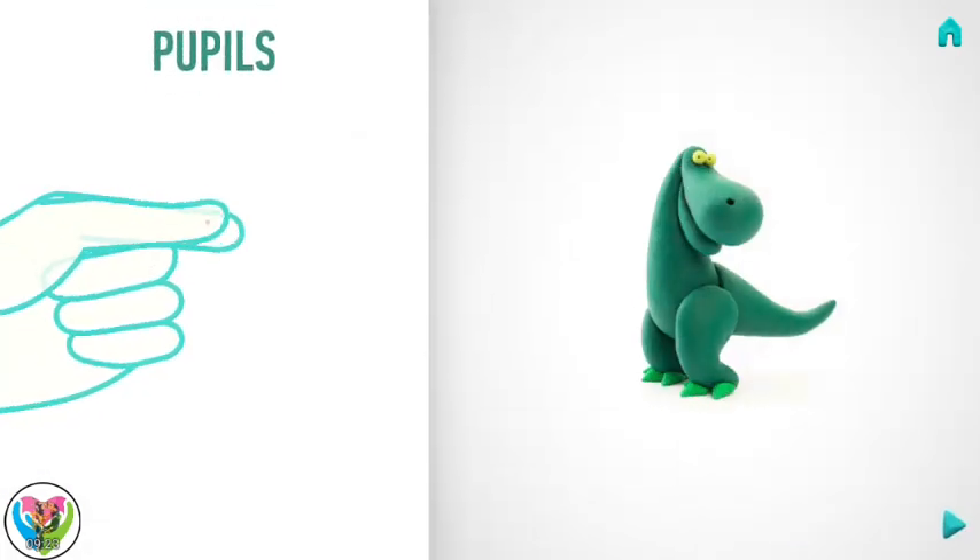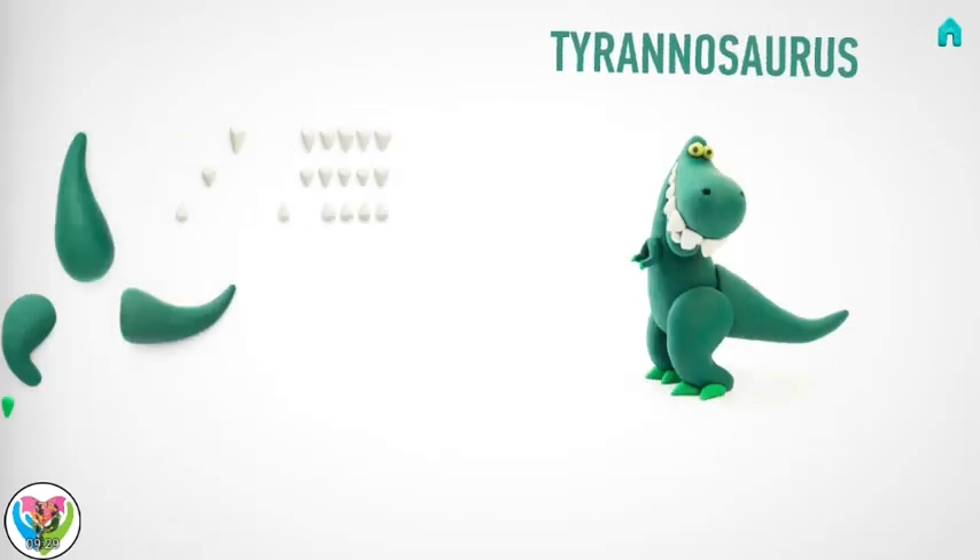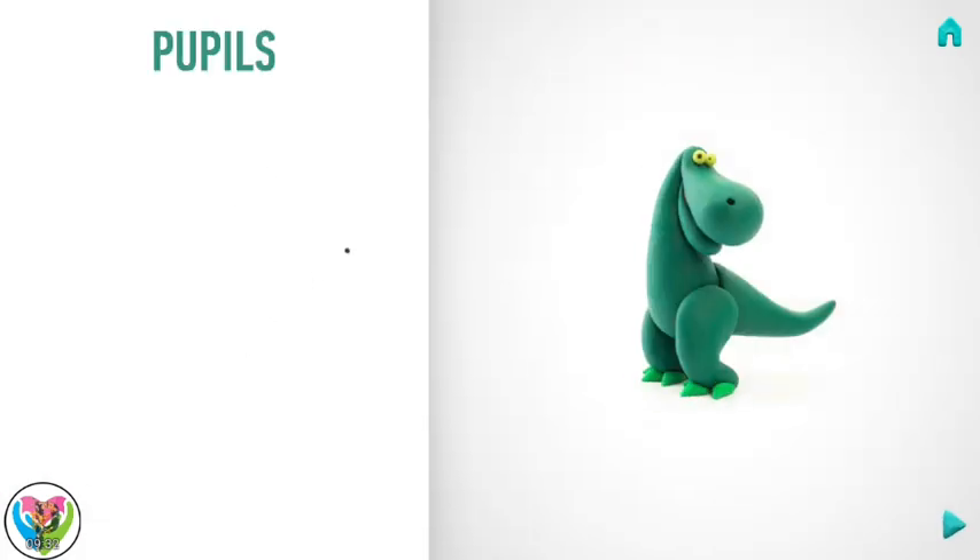It's time to model pupils. Take a piece of black clay and roll two little balls. You've done it! Pupils are done!